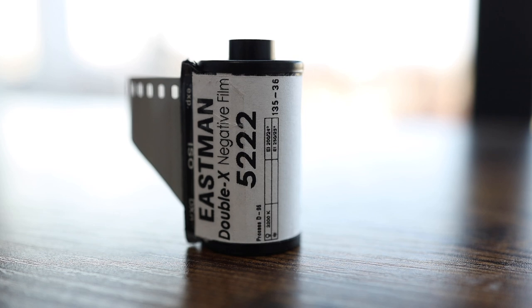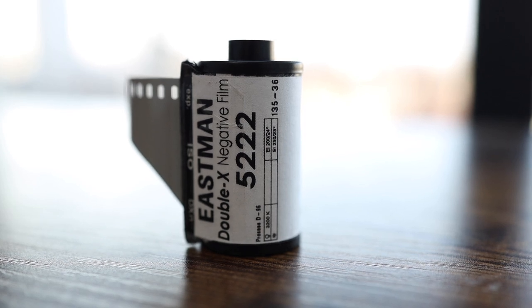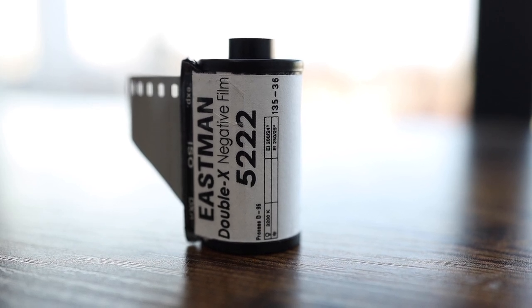Nowadays you can't buy this directly from Kodak. This film is only available in bulk rolls — about 100 or 400 feet. You can either buy the whole bulk roll and roll it yourself into canisters, or buy it from someone who's already done it for you. I get mine from eBay sometimes and also from a friend who bulk rolls himself.